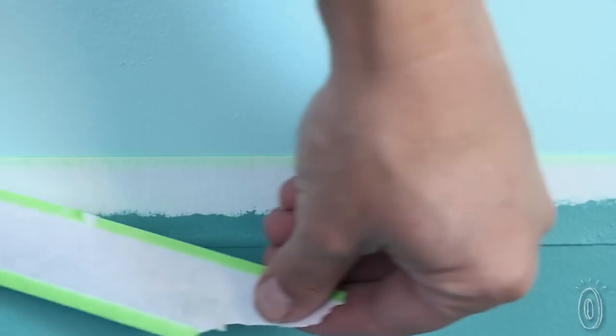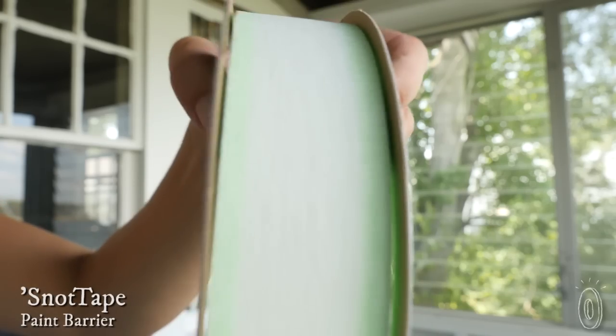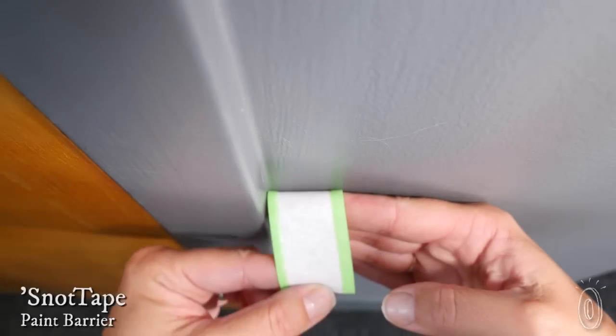Snot tape is not like regular painters tape, and that's the whole point. It has a gel adhesive that gets into the micro grooves on surfaces, giving a crisp paint line. The tape is made in the USA, with a masking paper middle and two polyurethane gel edges.